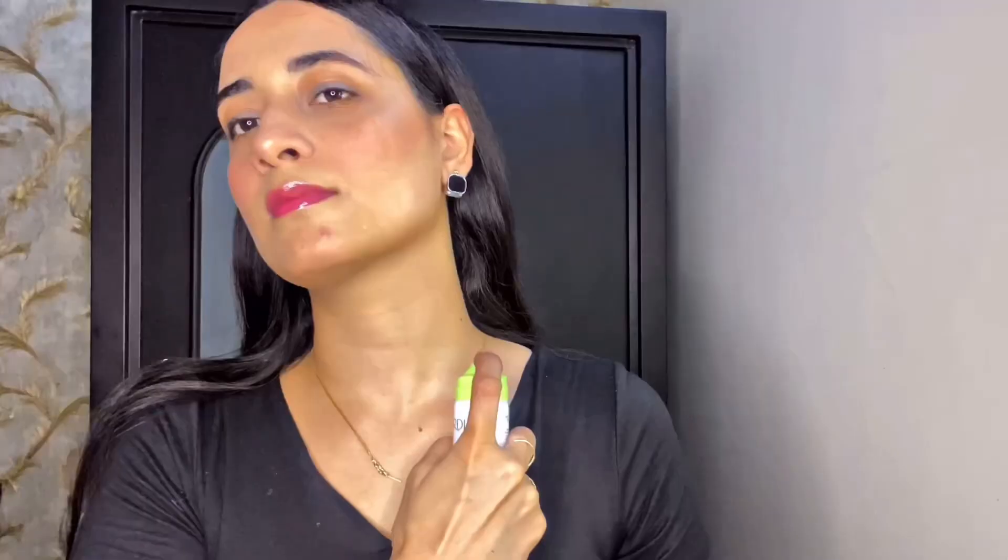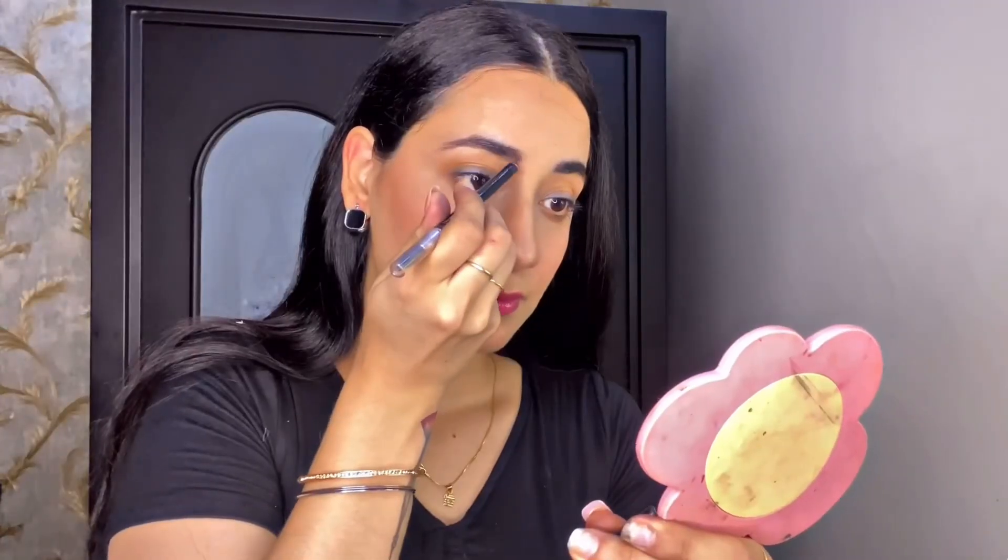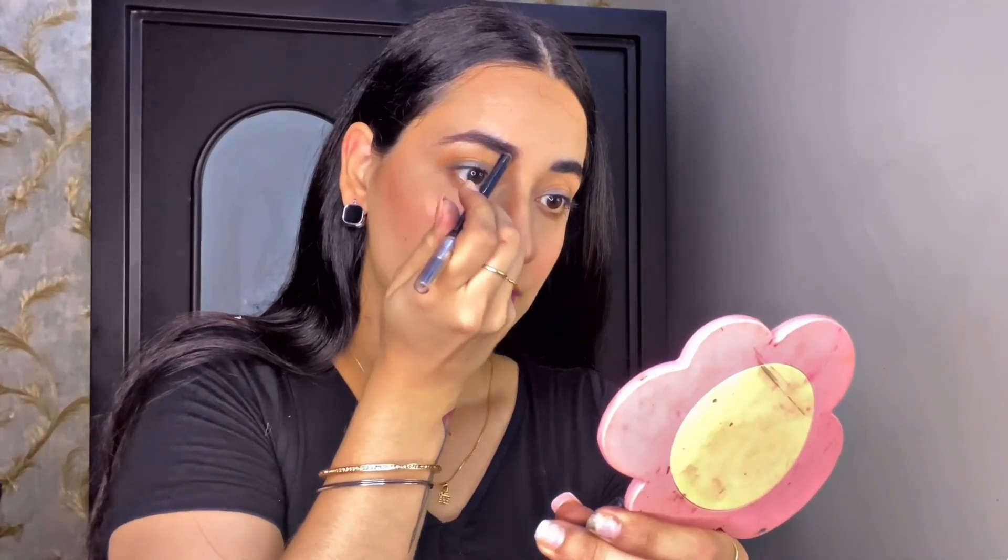Then I combed my hair into a sleek look and pinned it back, setting my baby hairs as well. I sprayed my perfume on my neck and wrist. Finally, I filled in my eyebrows with the eyebrow pencil — not overdoing it, keeping it very natural. And that's my final look!